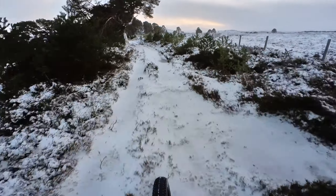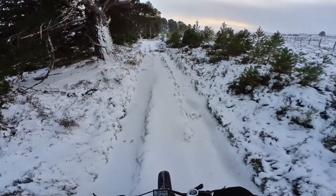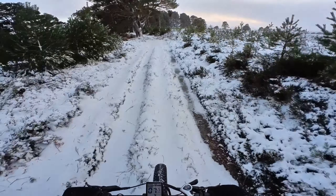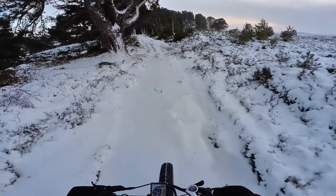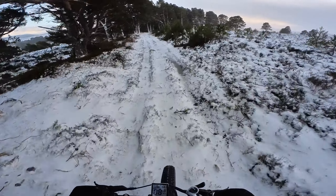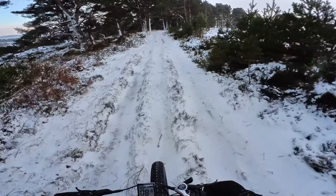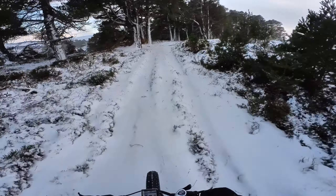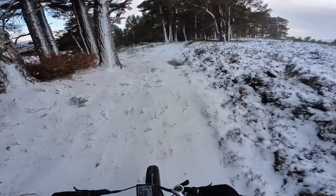Just heading through the gate into the forest. Let's see if I can go over this — yes, over the branch there. You can hear the ice cracking underneath. These are just standard fat tyres, quite knobbly — they're not ice tyres or anything, just in case anybody's wondering.